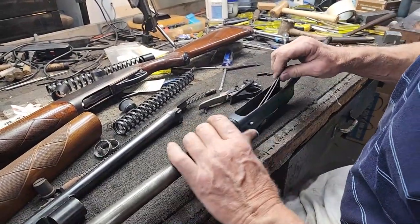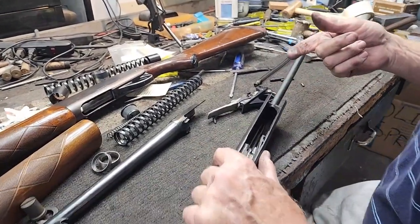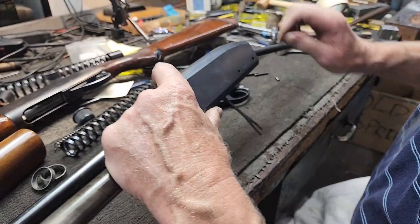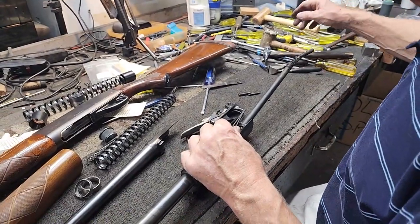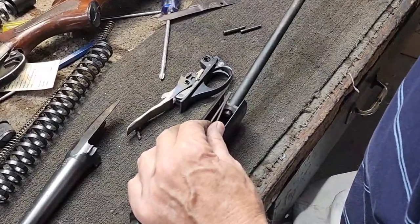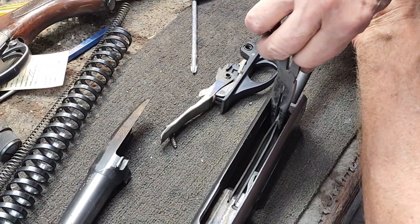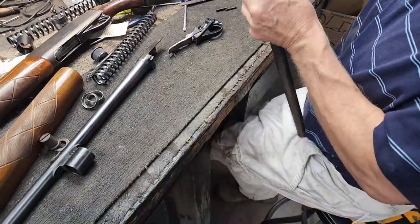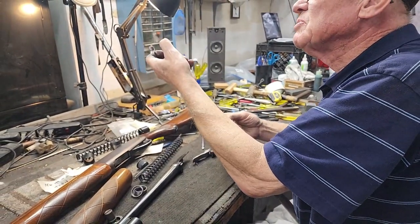Put your bolt back in - it just fits in the rails in the receiver. When you put your action spring back in, these links right here will fall down in the receiver and kind of end up where they're not supposed to be. So I'm going to slide in my spring and follower and hold these links up with needle nose pliers - just kind of get a hold of them, hold them up, and make sure they go into that action spring follower. Then it's a simple matter of putting your pin back in the plug to hold it in place.